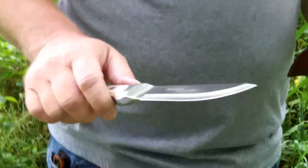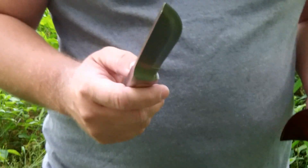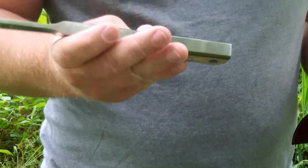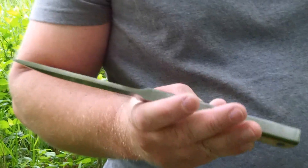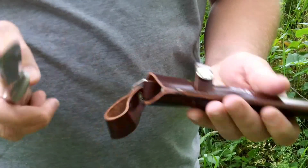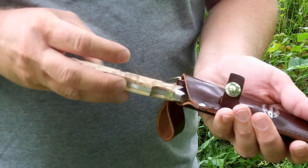It's made out of high carbon stainless steel. It's razor sharp, and it's an excellent knife. It comes with a pretty nice leather sheath — it's not real thick leather, but you can tell it's good quality leather. This isn't some cheap garbage.